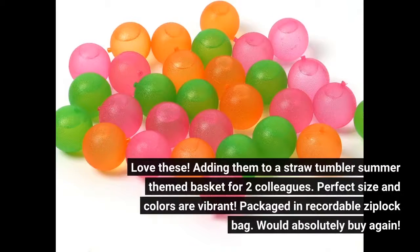Love these — adding them to a straw tumbler summer-themed basket for two colleagues. Perfect size and colors are vibrant. Packaged in a resealable Ziploc bag. Would absolutely buy again.